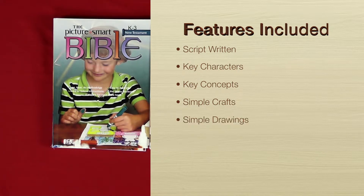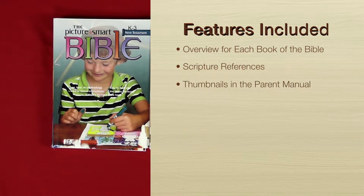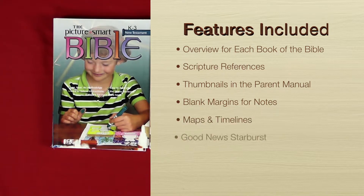There are simple drawings, and the methodology in the Junior Picture Smart is the same as in Picture Smart — the see-and-do method, in which students are actually coloring in each book of the Bible. There's an overview for each book, scripture references for further study, thumbnail drawings in the parent's book to guide them through the lessons, blank margins for personal notes, maps and timelines to show where and when the action occurred, the good news starburst which highlights Jesus in every Old Testament book, and how-to-teach tips.